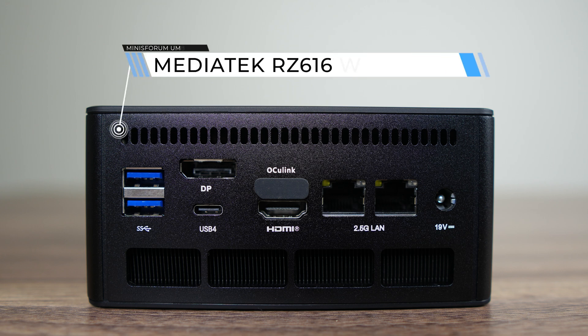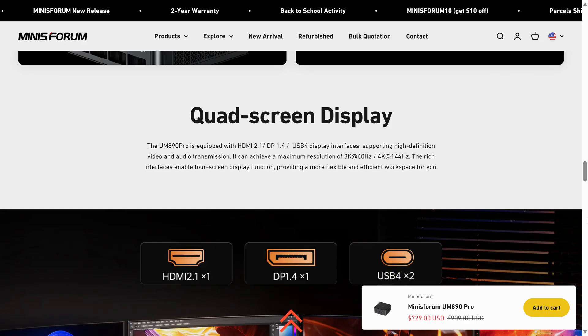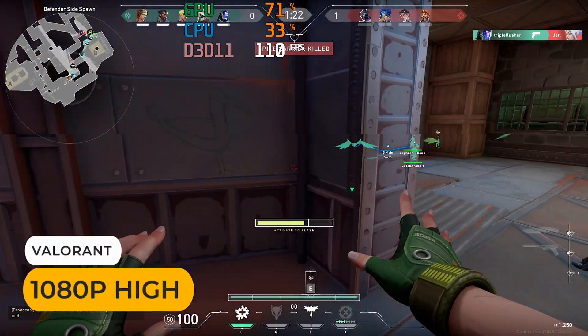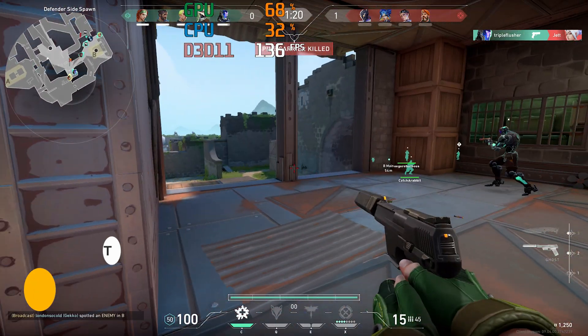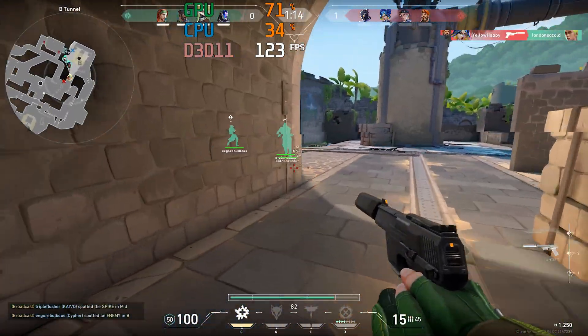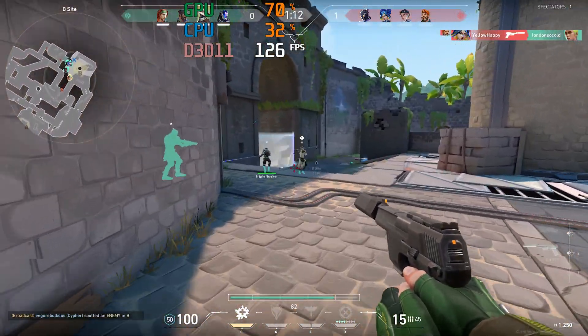A MediaTek RZ616 is used for Wi-Fi and Bluetooth. Mini's Forum claims the four display outputs can support up to 8K 60Hz or 4K 144Hz, but unfortunately I don't have the hardware to test this claim. I did check out its wireless range, starting with Bluetooth. My portable audio speaker worked without issue at 4 meters or 13 feet, which is a decent result. Happy to report there weren't any issues with Wi-Fi either — I played Valorant and no connection issues popped up during my game session. The distance between the mini and the router was 12 meters or 39 feet using the 5GHz band.